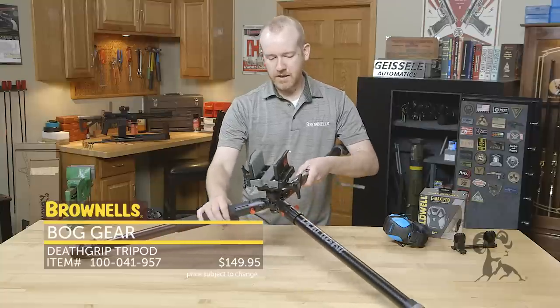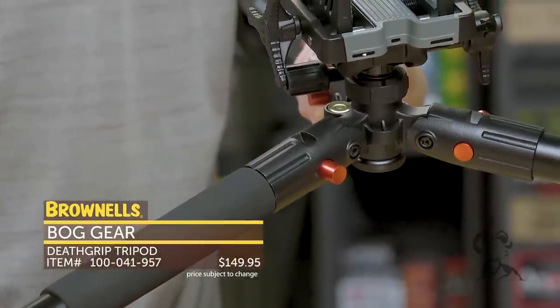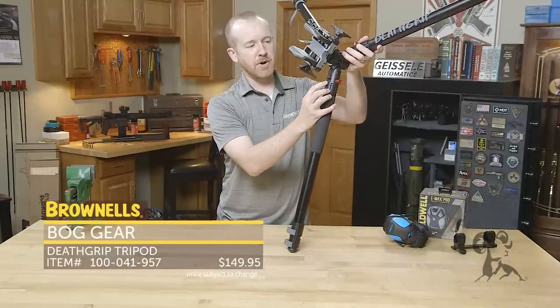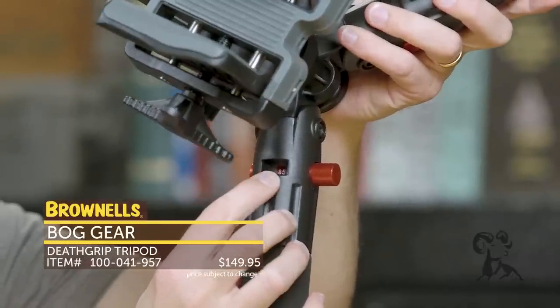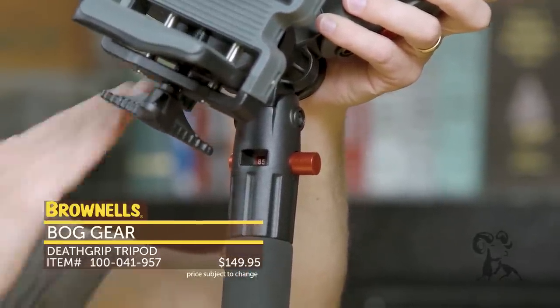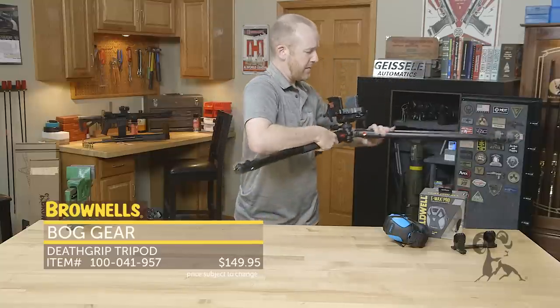Moving on down, they do have a simple bubble level. And then right here is one of the more interesting options with the tripod — the adjustment for the legs to adjust that angle. Right here we have 85, which denotes 85 degrees of the legs in relation to the center post. I'll go ahead and adjust that real quick and show you how that functions.